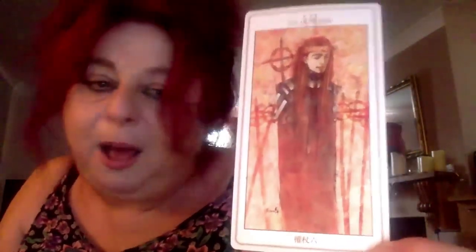Six of Wands — those circular things are just people holding up their spears to celebrate him. I feel the accomplishment there. He's got an awareness of his surroundings. Seven of Wands — again with his amazing hairdo. He's got all those ones around him. I feel there's work to do, things to be done. I definitely feel the action and vibrancy in this suit of Wands.